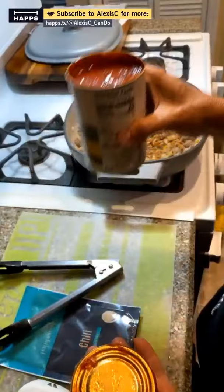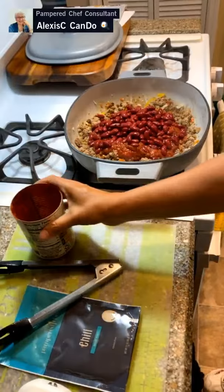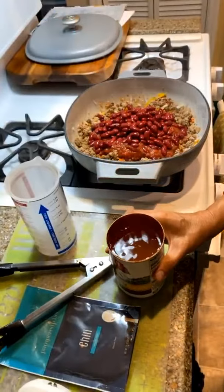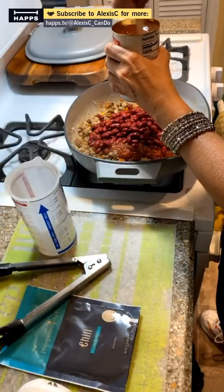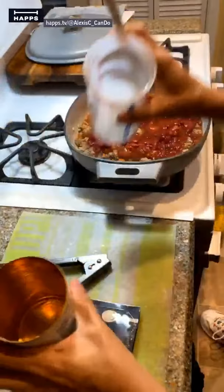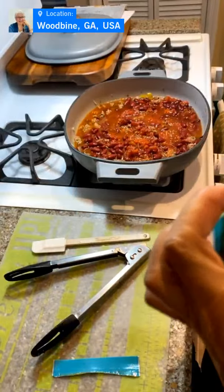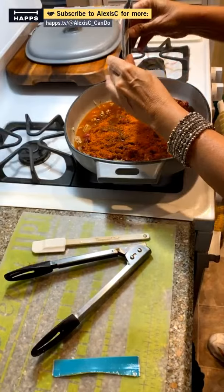Now we add in our crushed tomatoes and a can of dark red kidney beans. It calls for one and a half cups of water — we're going to put the water in the can to rinse it out and get all the goodness out. Let's mix this all up. Wait — I forgot to put the seasoning in! We've got to put the whole pack of chili seasoning in, and the water is going to absorb it.